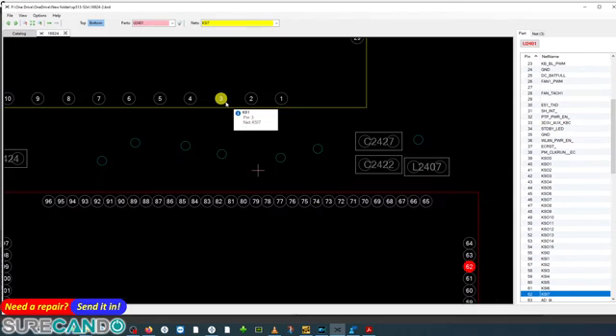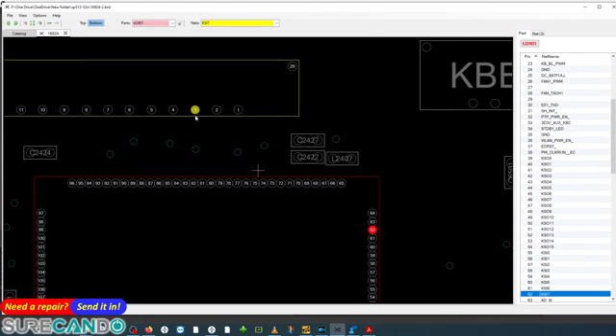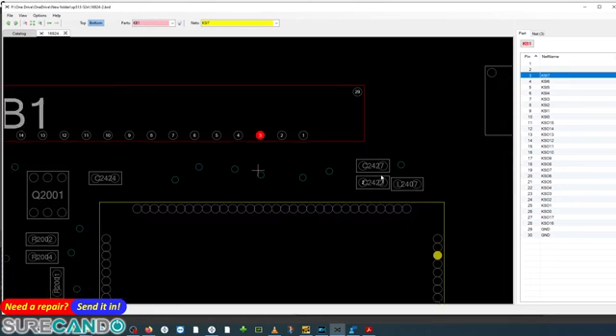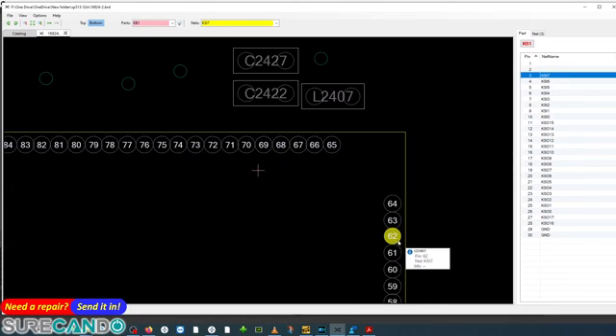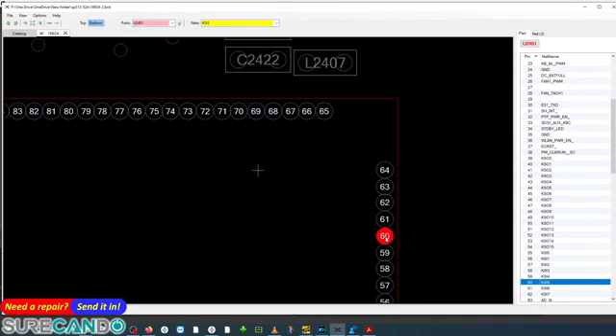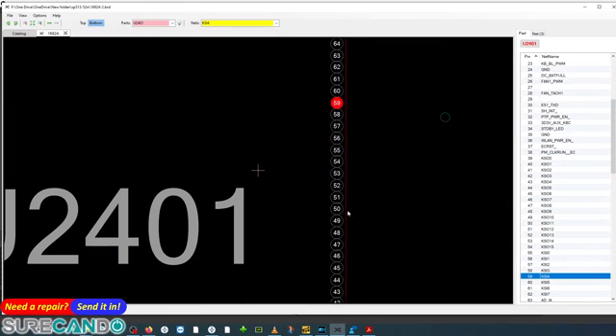Looking at pin number 62, it pairs up with pin number 3 of the keyboard connector. That's what I've done — I've run wires from here to my RT809F programmer, rather than directly on the chip where the gaps are too small. Pin 62 is data out, 61 is data in.